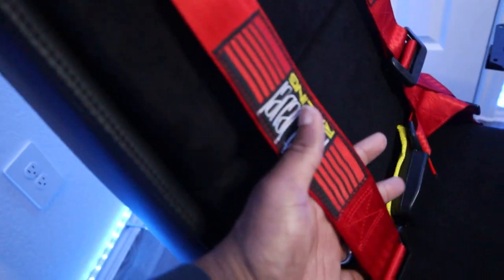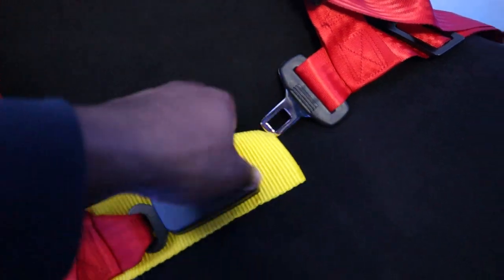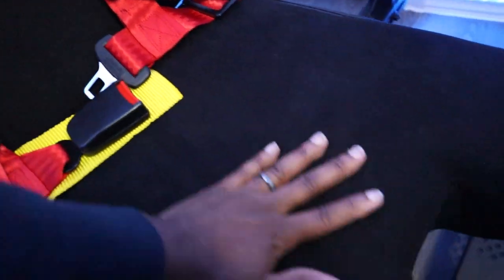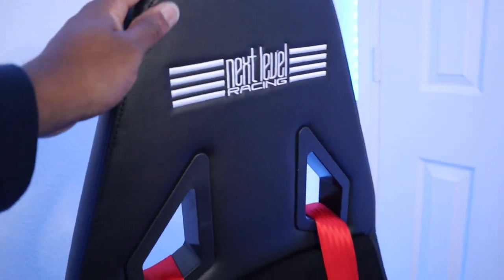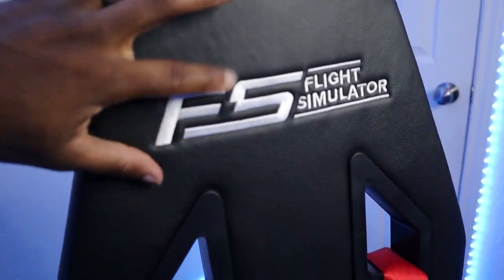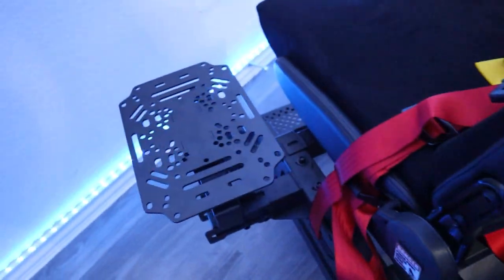We also have seat belts for full immersion — I love using these for live streams. They actually click and everything, pretty legit, and you can tighten them to whatever size you need. The rest of the seating is made out of leather with a Next Level Racing logo. One of my favorite things about this chair is that it has wheels on the bottom so you can move it around. In the back you can see the straps go all the way to the bottom, with a nice little racing logo down there.